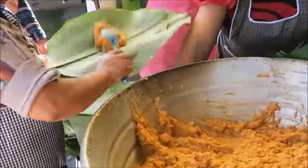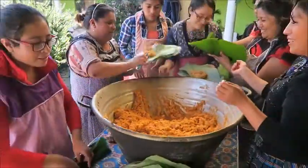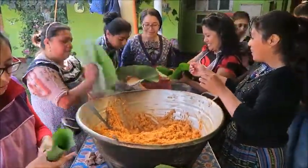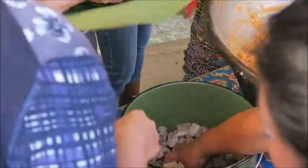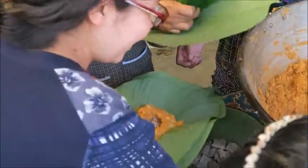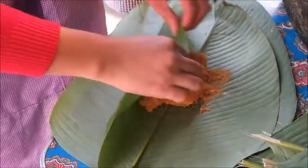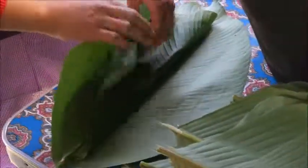The potato mixture is then packed into the leaves of the machan plant, a plant common to this part of Central America, although banana leaves can also be used. To the mixture you can add whatever kind of meat or protein, though cubed chicken is the most common. The final touch will be the addition of a small pepper to give the pache a spicy kick.